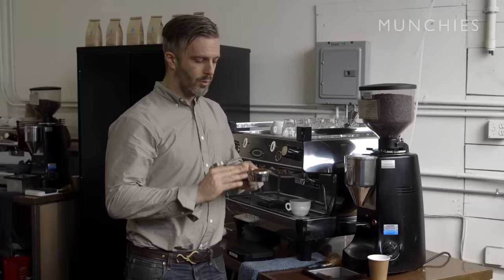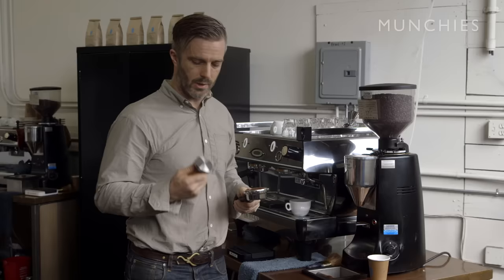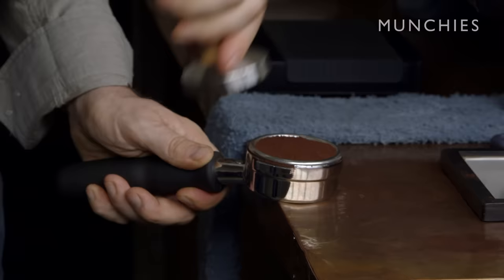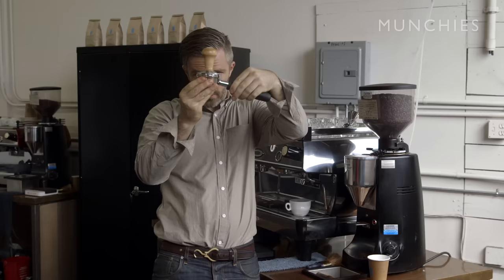The next step: you want to compress this bed of coffee down just a little bit. To do that, we use this — it's called a tamper. It's like a chef's knife; everybody has one that fits their hand just right. You want to make sure your portafilter is nice and level, with a line coming straight up from that through your elbow, and then you compact it nice and evenly. It's important that it's level because that's going to affect how fast the water goes through the various parts of the puck.